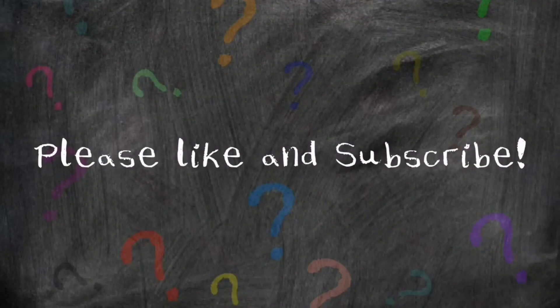Thanks for watching, I hope this helped you. If it did, please give us a thumbs up, maybe even subscribe. Check out our other videos, thanks.